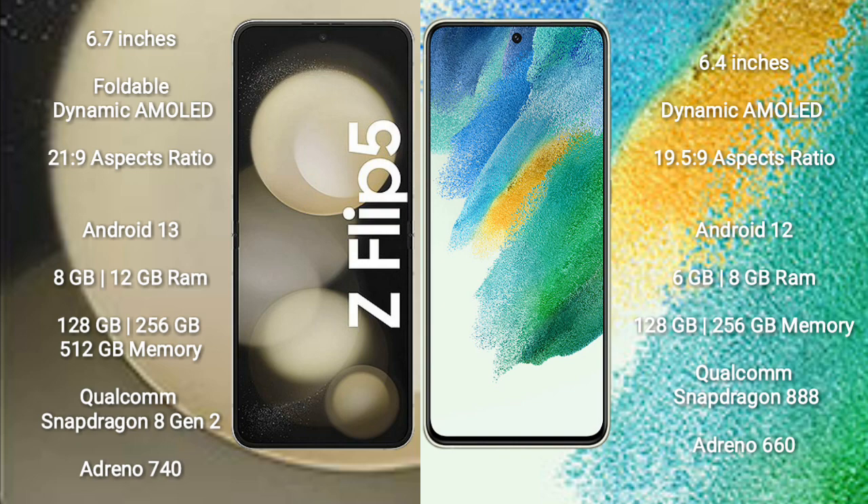Samsung Galaxy Z Flip 5 runs on the Android 13 operating system. Samsung Galaxy S21 FE runs on the Android 12 operating system.